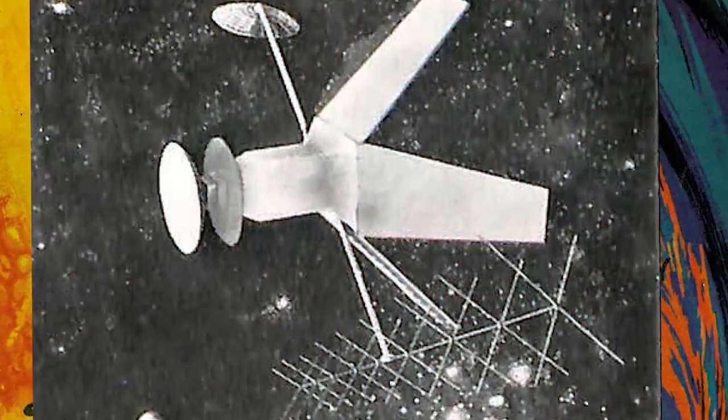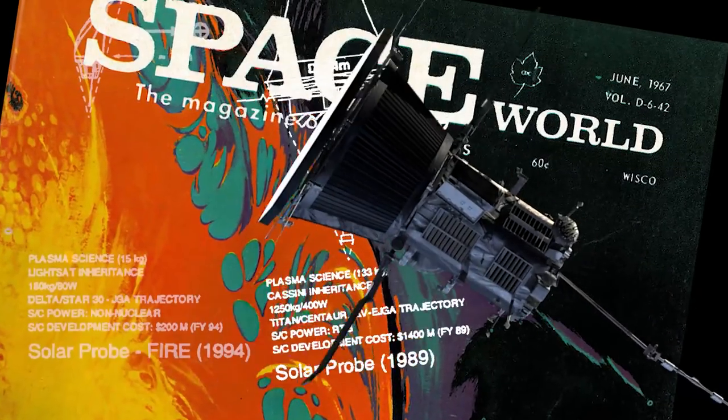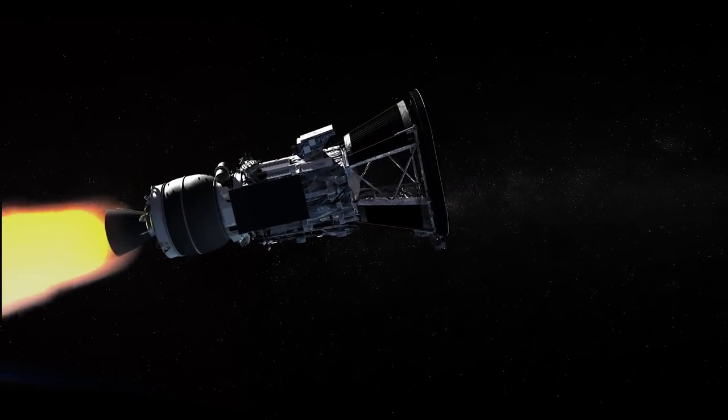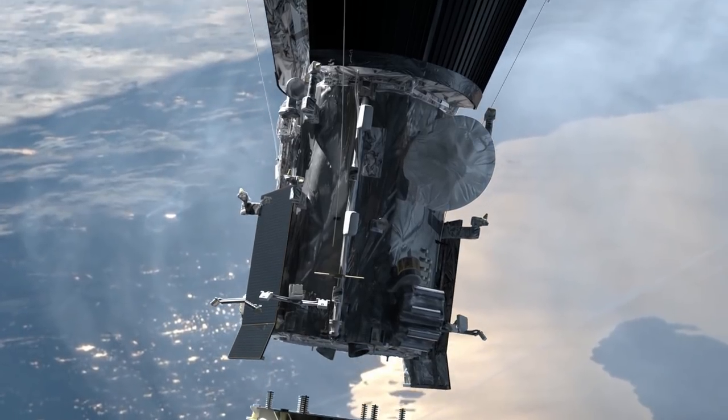Parker Solar Probe has been around since 1958 in some form or another, and now in 2018 we're getting ready to actually launch Parker Solar Probe. A lot of that has to do with the fact that getting something close to the Sun is actually really hard, and there's a lot of technology that needed to be developed in order to enable this mission.